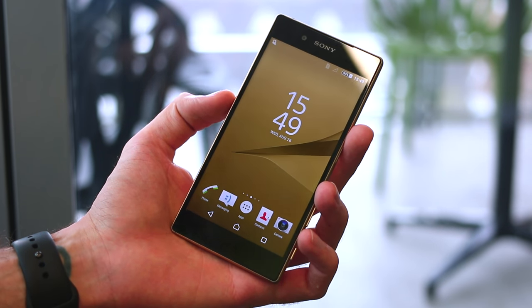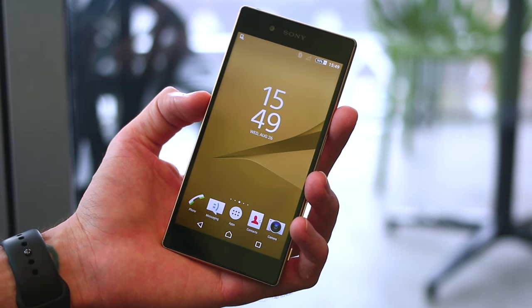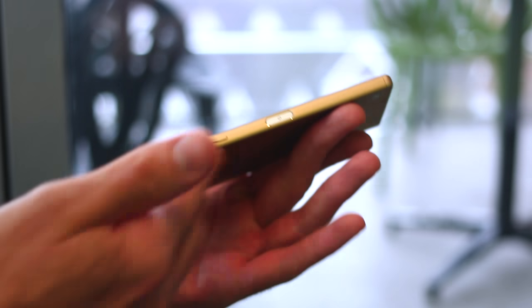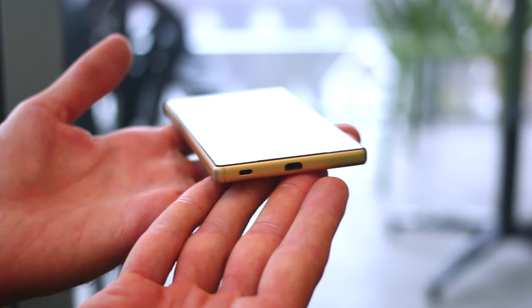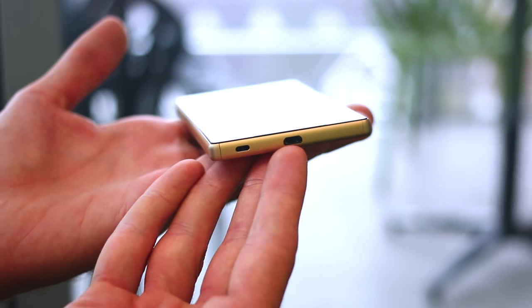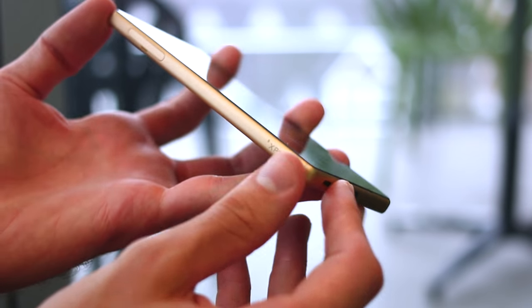As far as the design goes, the Omni-Balance design comes through again — super classical heavy bezels up top and bottom of that 5.2-inch display. On the right-hand side, it's not just the power button; you can also see a volume rocker and a two-stage camera button. Down at the base there's a micro-USB connector — not micro-USB Type-C — and also a lanyard dock.